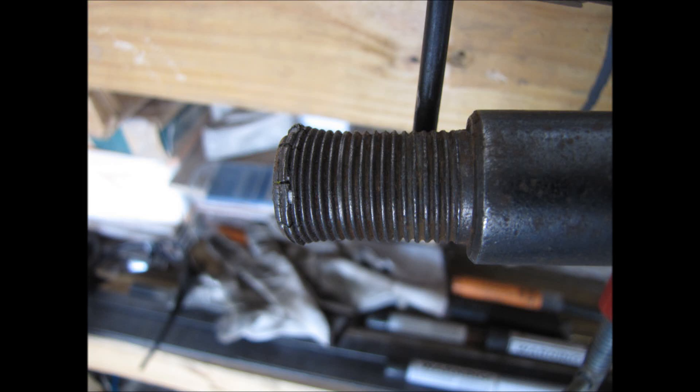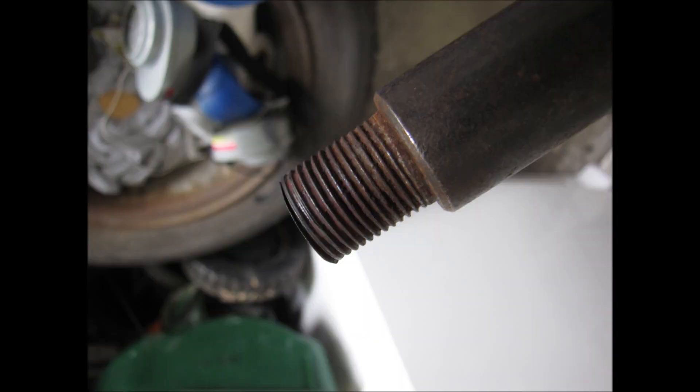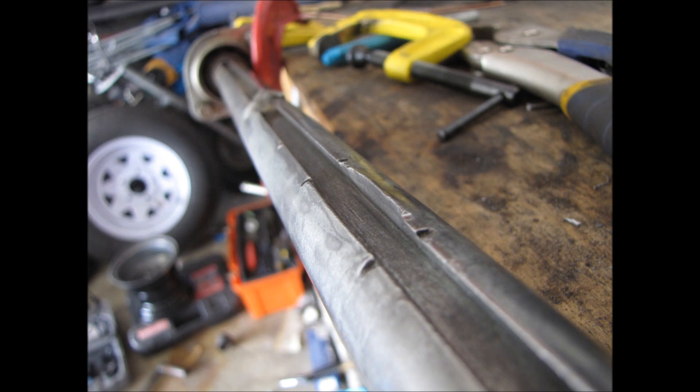This is the axle. As you can see it's mushroomed out, so I fixed it by cutting it off with my metal cutoff wheel. And this is where the sprocket used to be — it was held on by hose clamps, so as you can see it failed.